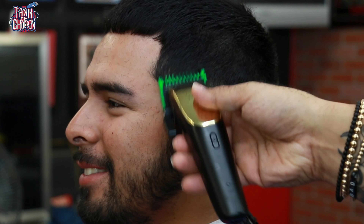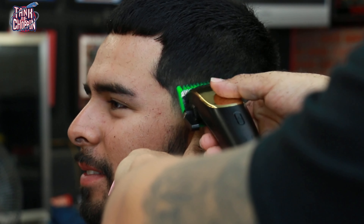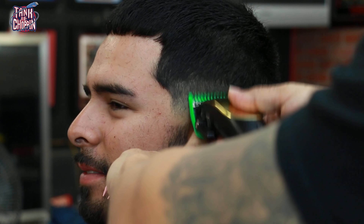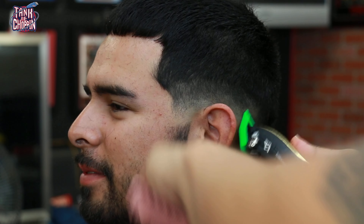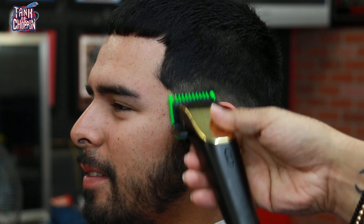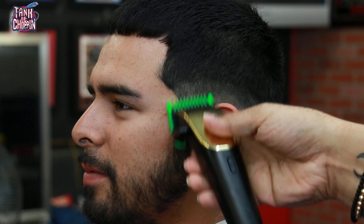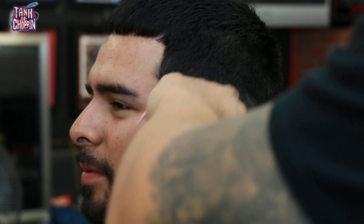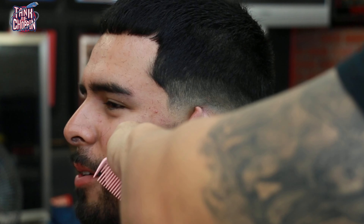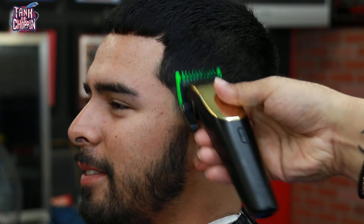Remember guys, you want to keep a comb or brush in your hand so you can brush away all the excess hair. In this case I'm using a comb because he does have some weight, and I'm trying to comb the hair down so I can actually see how that guideline looks. I like to fade downward — I started with my lever open, then closed it about halfway and came up right below that, then closed the lever all the way, attacking the bottom of that section to make sure it comes together nicely.